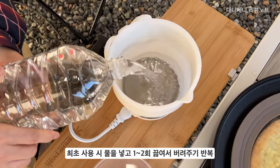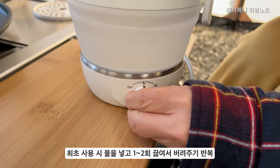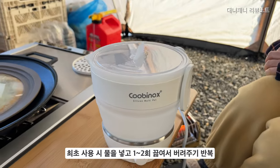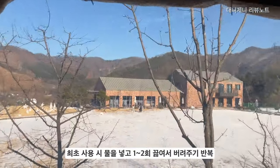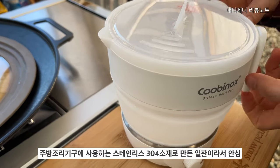처음 사용하실 때는 물을 1, 2회 끓여서 버리고 다시 끓이는 과정을 반복해 주시면 될 것 같고요. 그래도 좀 찝찝하다 하시는 분들은 구연산을 넣고 한번 끓여서 버려주신 다음에 다시 물을 1, 2회 정도 끓여서 버리는 과정을 반복해 주시면 보다 깨끗하게 사용하실 수 있을 거예요.